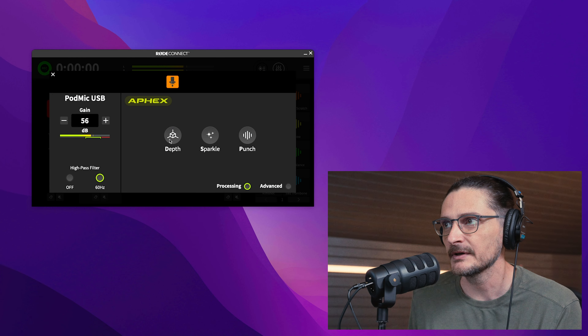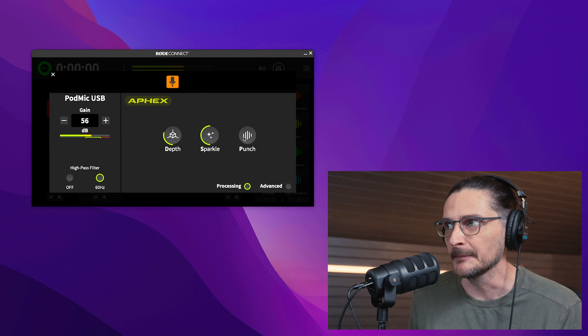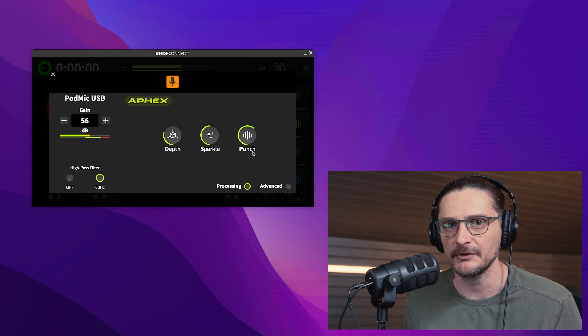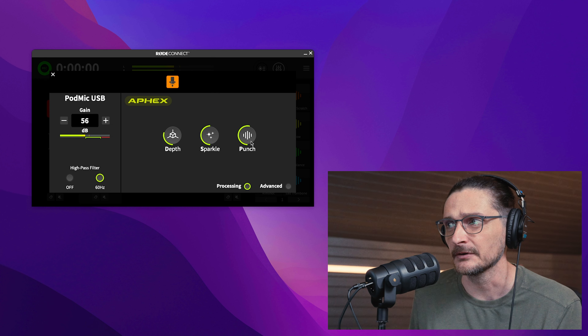Real quick: depth is just the low end, so as you boost that it's obviously adding volume on the low end. Sparkle is the high end — that's the big bottom and the aural exciter. And punch, I believe, is a compressor, but it might also be doing some noise gating and expanding. It doesn't really tell you.